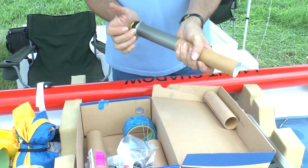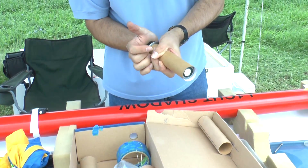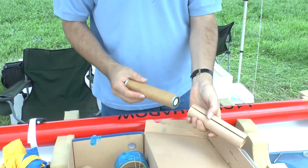Here we're adding a couple of cardboard tubes that act as thermal insulation to keep the hot motors away from the fiberglass tube.